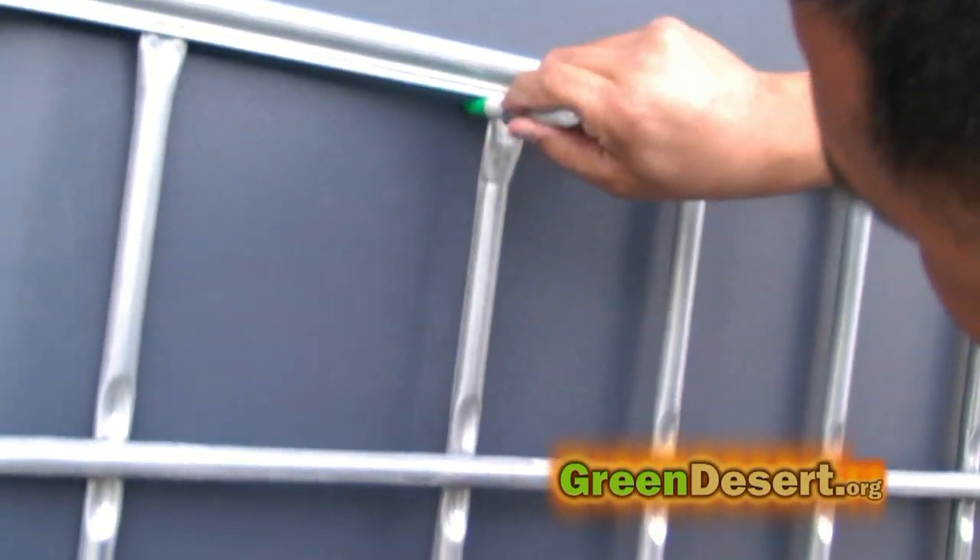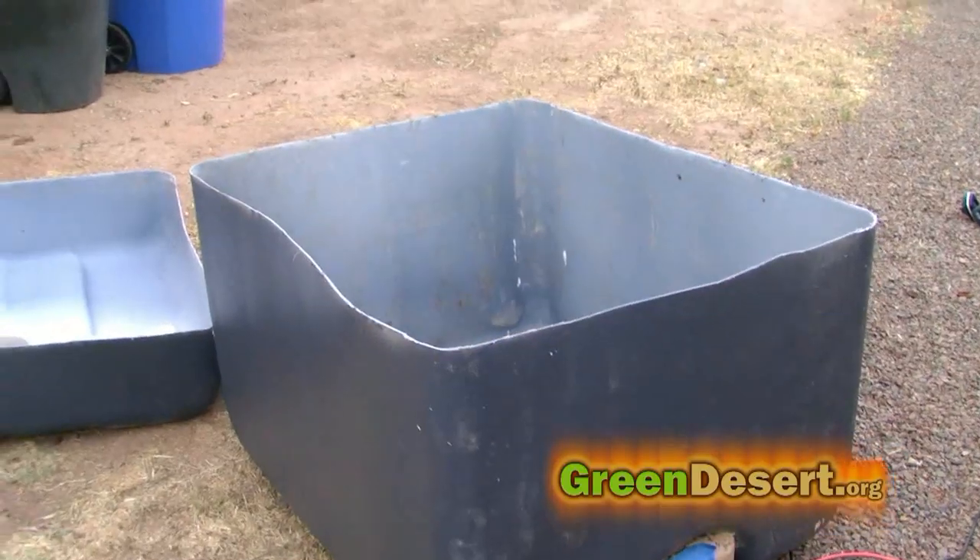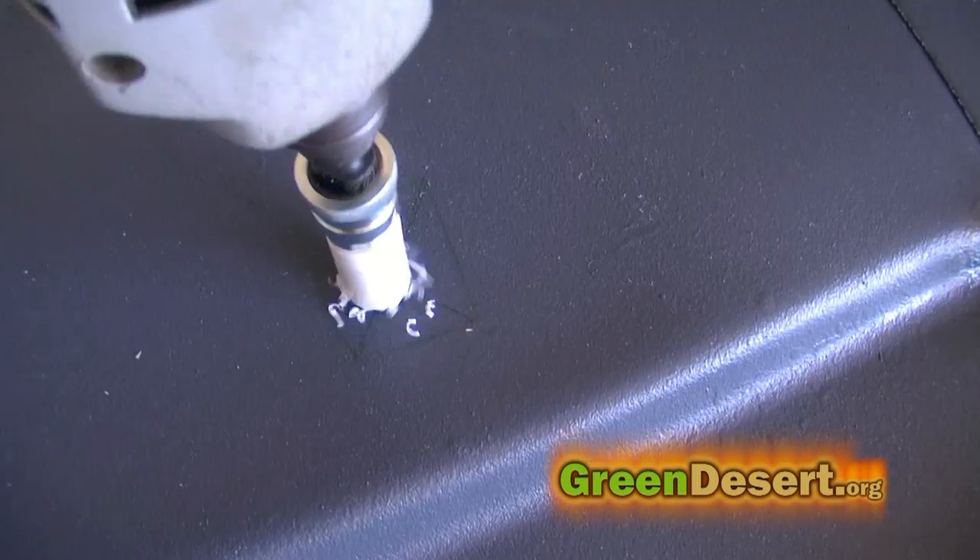The next thing I did was measure the plastic IBC tote so that I could cut it. You want to match it up with the cage, so I cut mine to have a 12-inch grow bed.